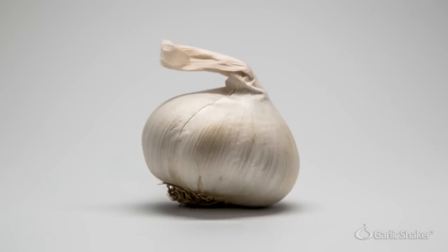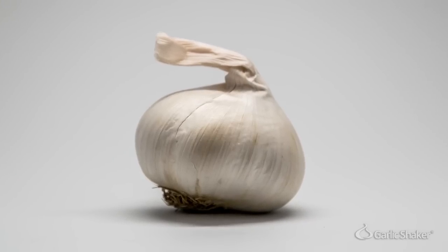Dear Garlic, we really love you. But why are you so hard to peel?